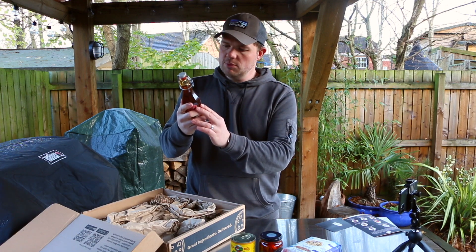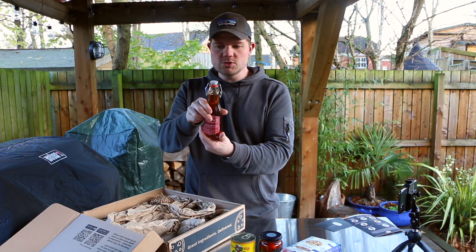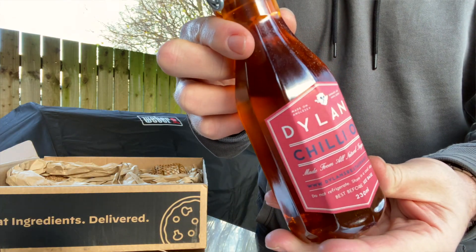Next up looks like some oil — Dylan's chili oil. Like the bottle as well on that one.